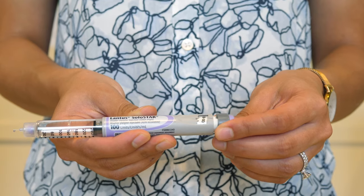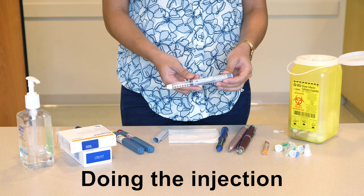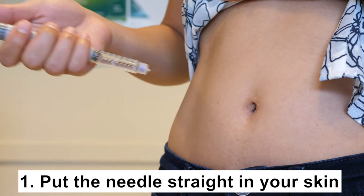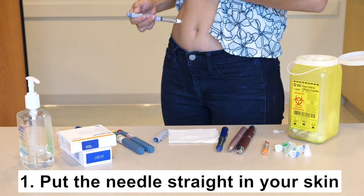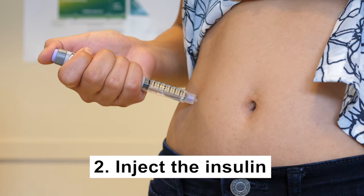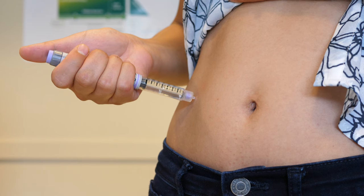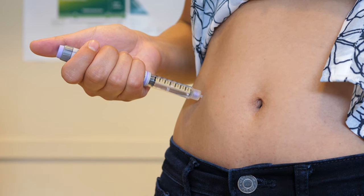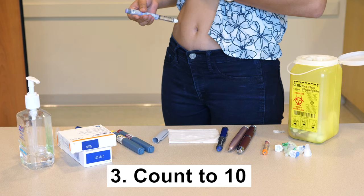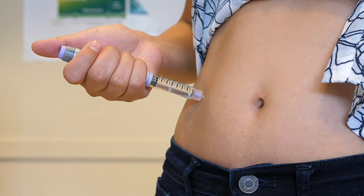Dial up the dose of insulin you will inject. Put the needle into your skin straight in, not at an angle. If you are very thin, you might need to pinch your skin and lift it up to prevent the injection from going into the muscle. Inject the insulin by pushing the button at the bottom of the pen all the way in. Check to make sure the dial goes to zero. Count to ten while leaving the needle in place so that you will get all of the insulin. You will know if you didn't leave the needle in long enough if your skin is wet or you smell insulin.